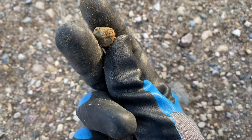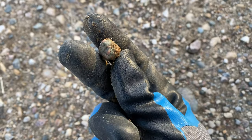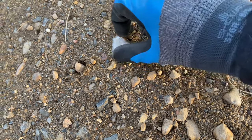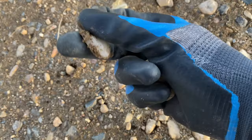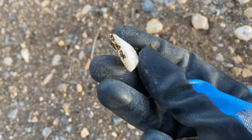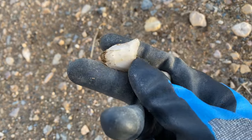Here is a nice little piece of unakite — this will go great in the tumbler. And here is a nice little piece of milky quartz. Milky quartz is another really good rock to put in the tumbler and I absolutely love how milky quartz turns out when it's finished.